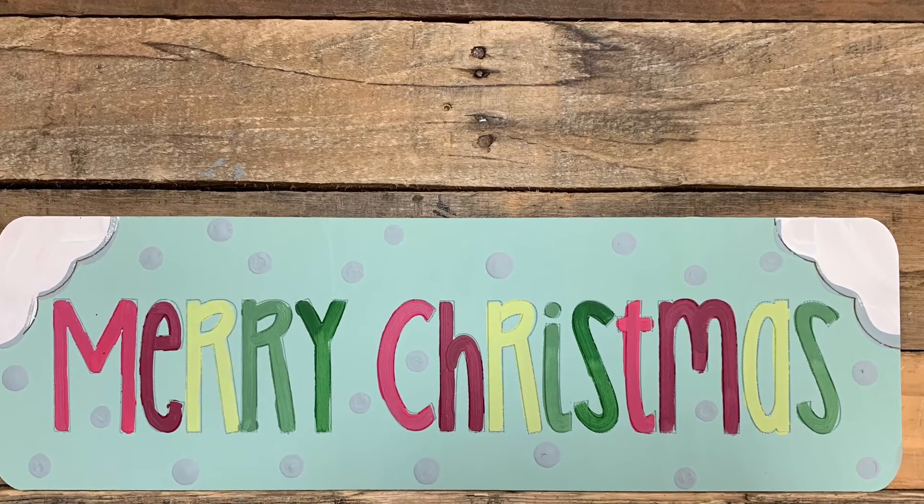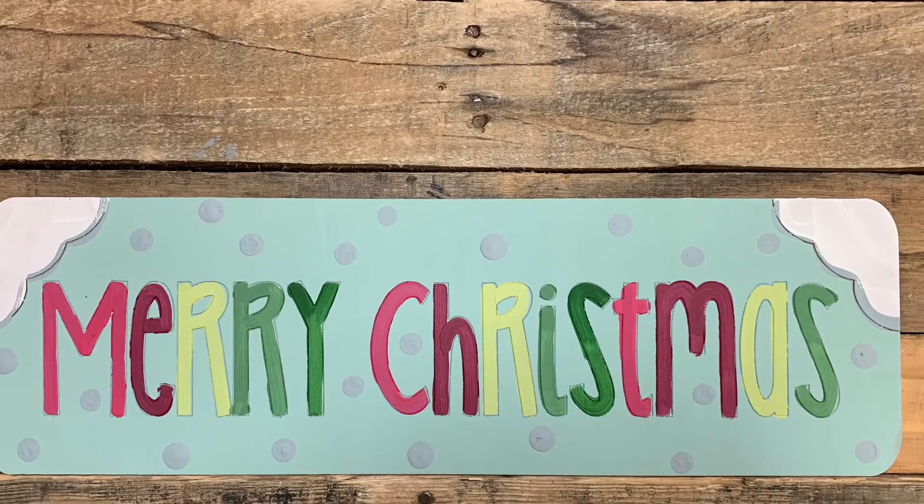Hi guys, it's Scarlet at Buildacross and today I want to show you how I paint this pink pipeline Merry Christmas sign.